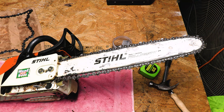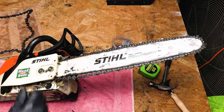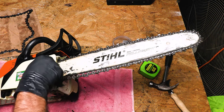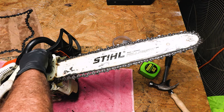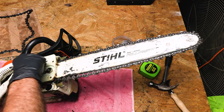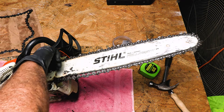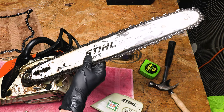It's real easy to get this bar off of here. You just need one of these kind of tools if you have one. If you don't have one, a three-quarter socket will do the same thing. Just take those two nuts, loosen them, and take them off. This will take the cover off and also the bar will be loose as well. The bar will just lift right out of there like so.